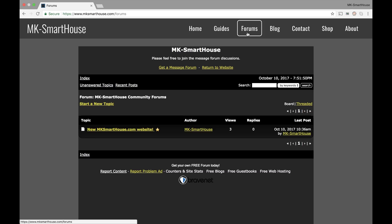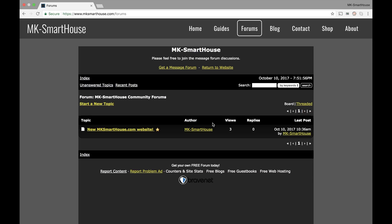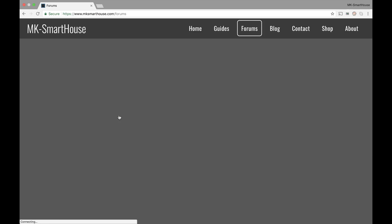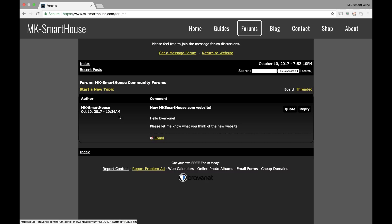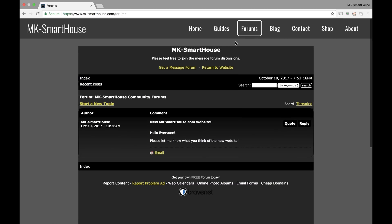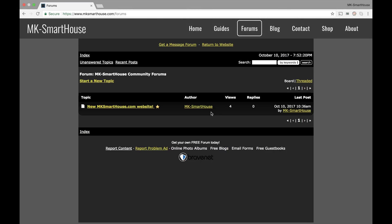Another thing is the forums. We have a new forum right here. The other forum was a bit confusing the way it was, so instead I brought a traditional forum about. Right now you can start your own topic — right now I have one topic for the new website. So if you've watched this video and you'd like to leave feedback on the website, go ahead and head over to the forum and reply to this post. Overall I will be spending more time in the forums, so if you leave a question I'll try to answer it.